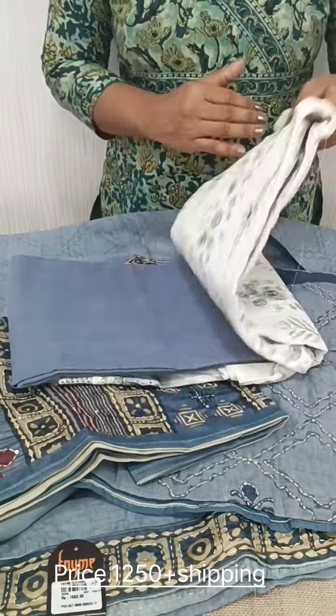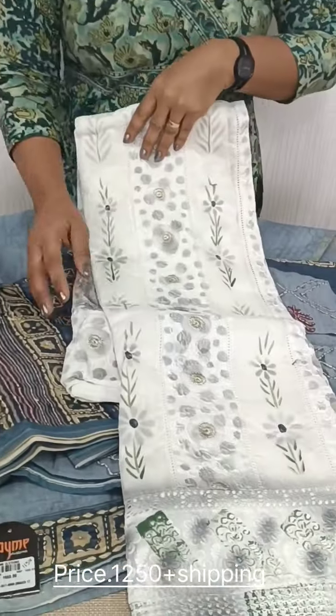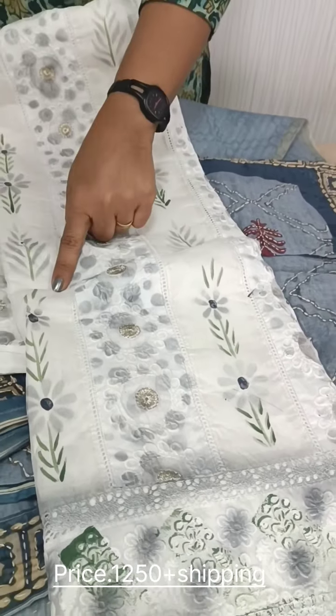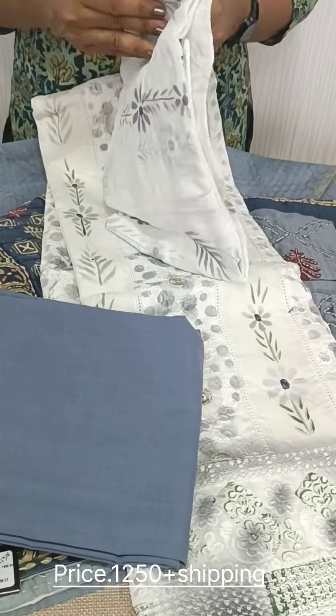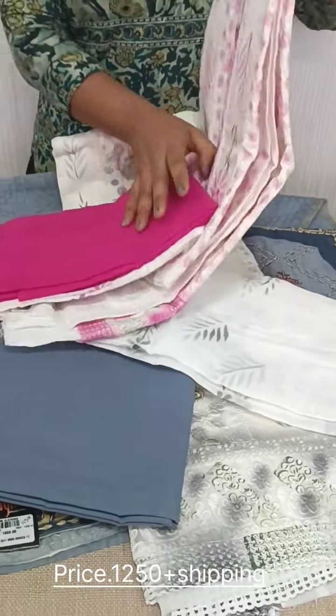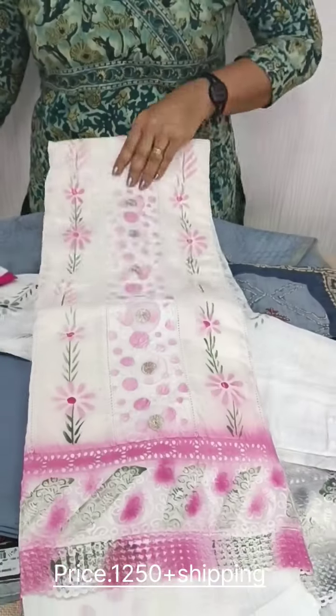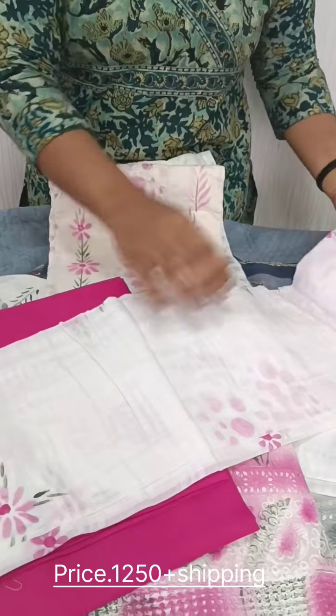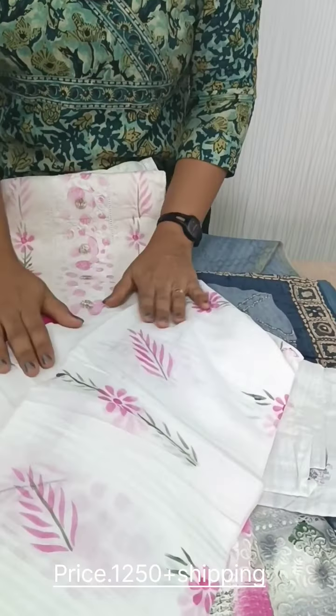We have a cotton organdy fabric. Back side is plain. We have a print embroidery and a brush paint. Cotton bottom is a pair of cotton. We have a shade available. Top is a pink shade. Bottom is a cotton bottom. We have a brush paint. Soft light is a cotton.